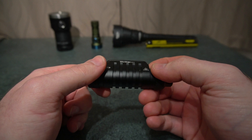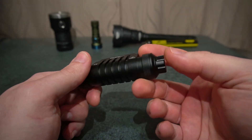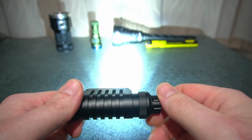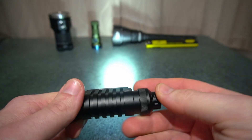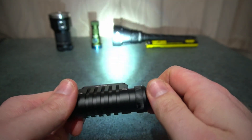I'll just go through the UI and then go through a couple of things I don't like. So just turn it on — one press — and then turn down the brightness with a hold of the switch. You've also got this rotary dial.